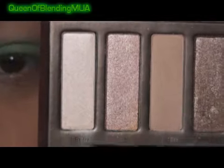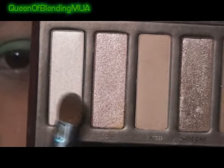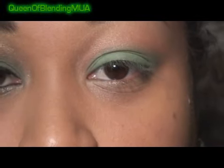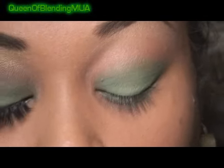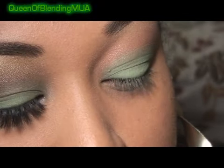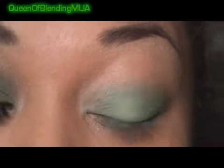And then to the inner corners, I'm going to mix this one and this one from the Urban Decay Naked palette, which I really like. I took this with me on vacation and it's all I needed. This is probably my favorite — out of all my new Urban Decay stuff, I think the Naked palette is my favorite. Just add it to the inner corner, blending in with the green.